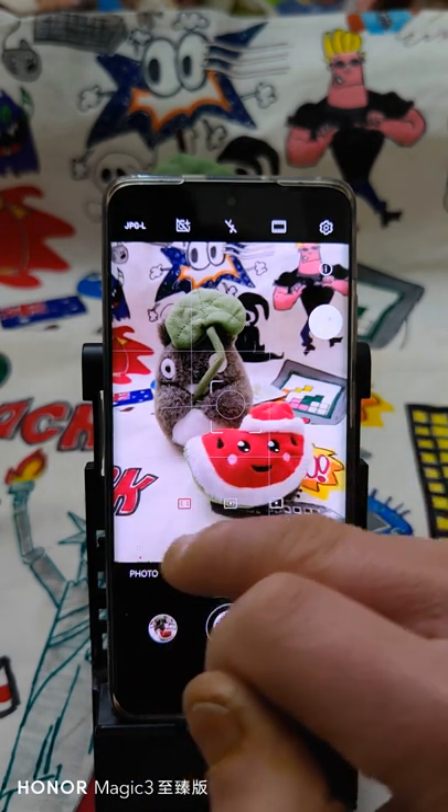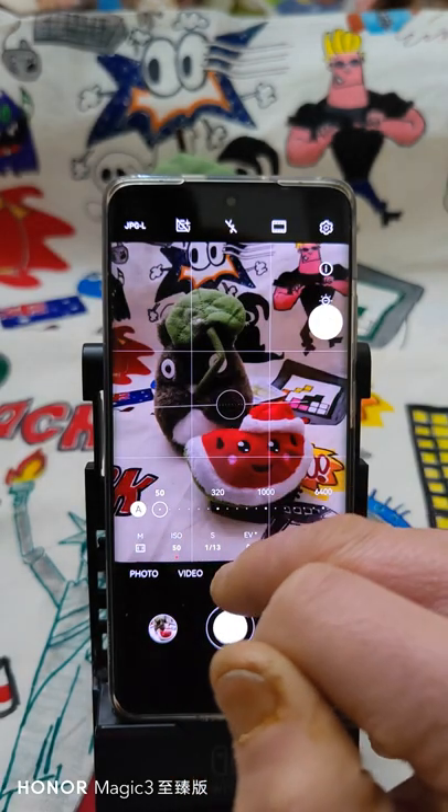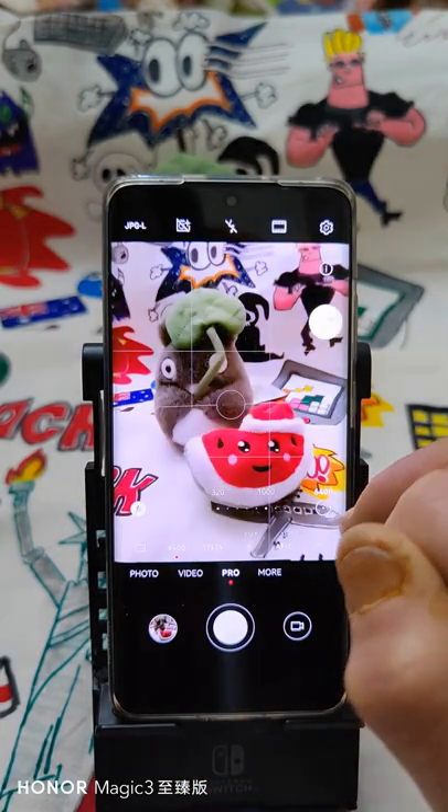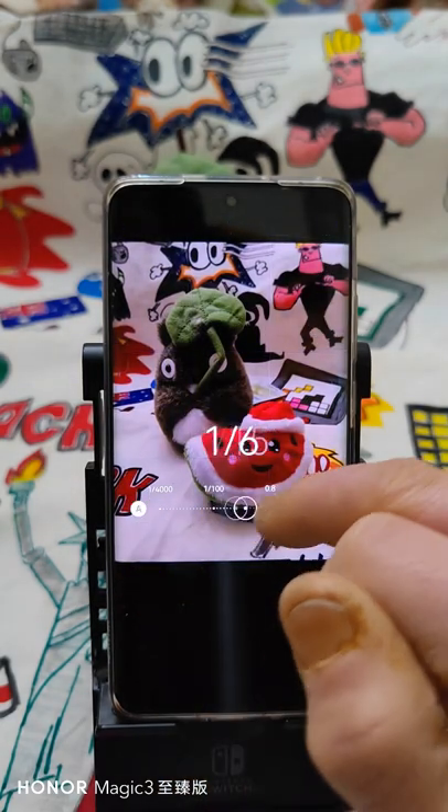Then there's the spot metering mode. The ISO — you can set it: the minimum is 15 and the maximum is 7400. And you have the shutter speed control.